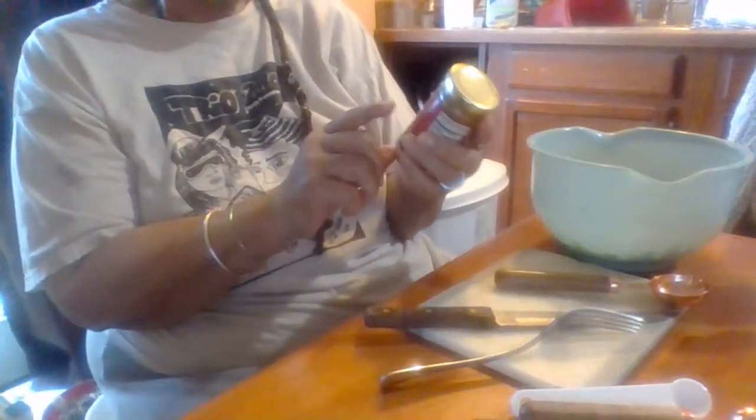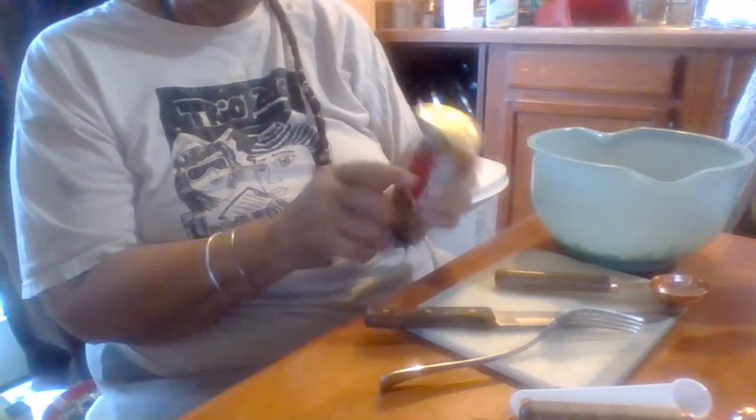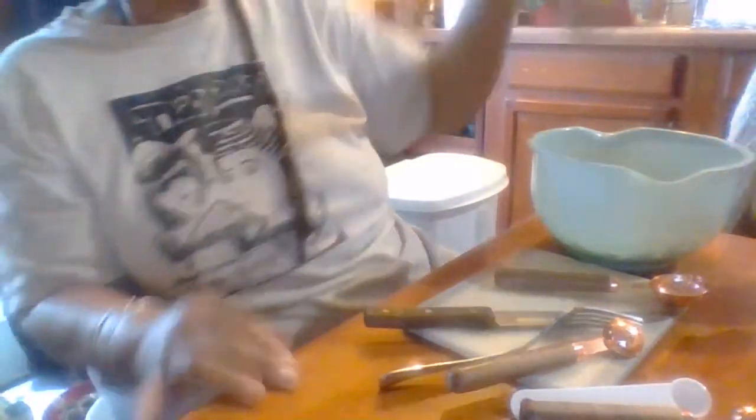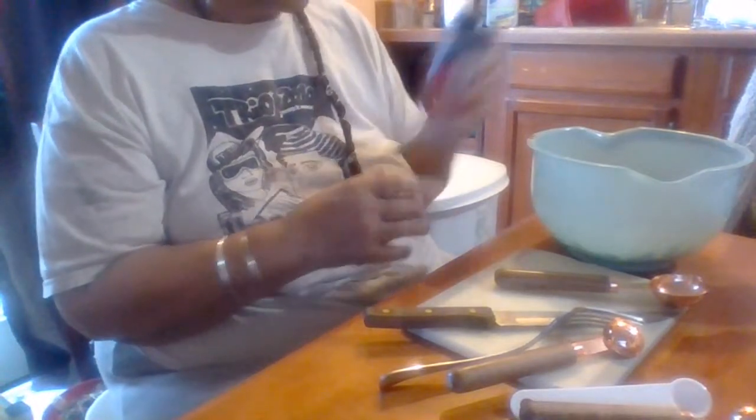I'm going to put in all the seasoning. I have two eggs. This is Chinese five spice powder - I'm going to put a teaspoon of five spice powder in there. Then I'm going to put a little bit of onion powder. Even though there's some onions in there, I like spicy food, so I'm going to put a little bit of seasoning salt.